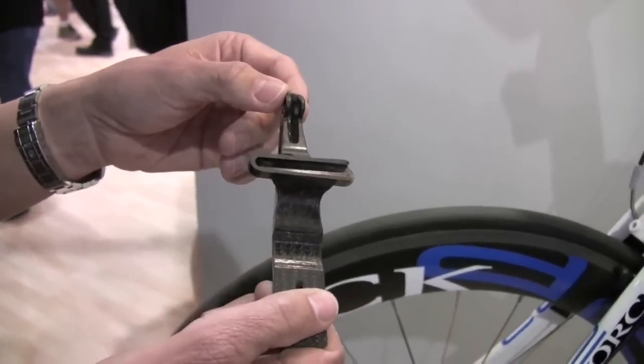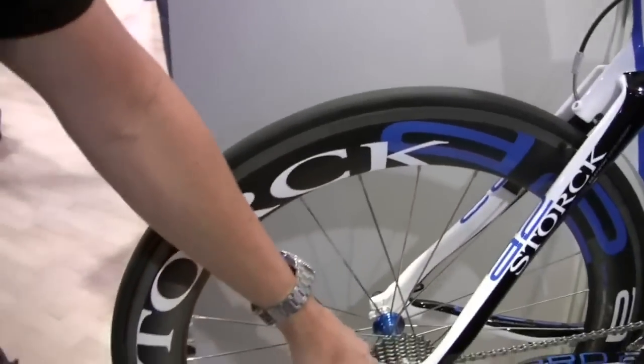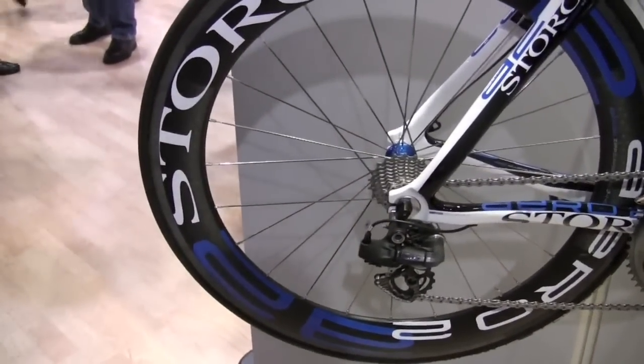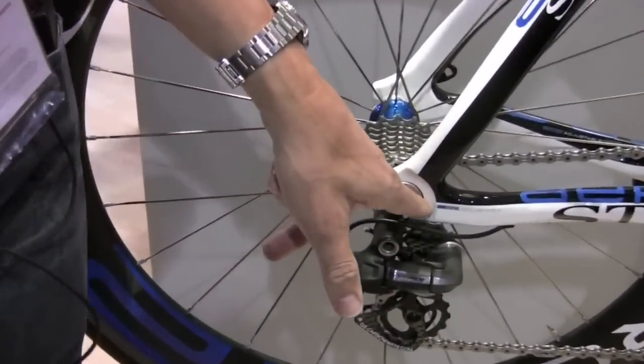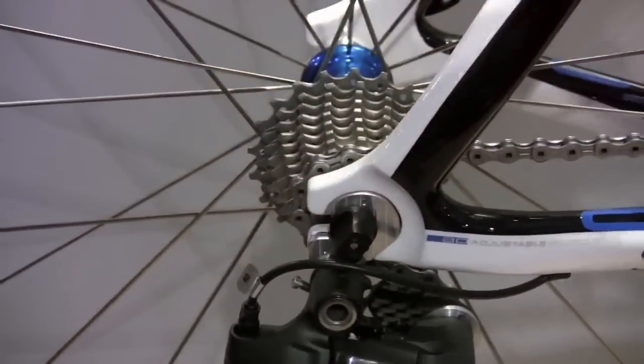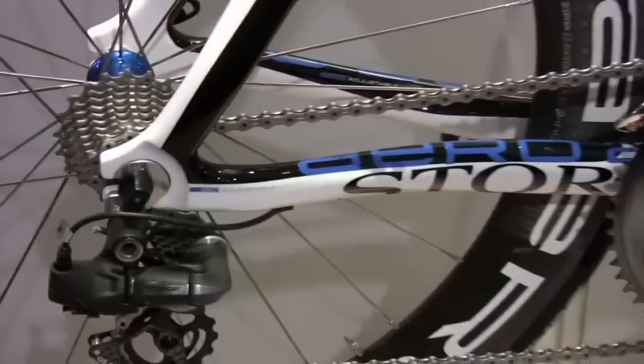In addition to that, on the bike we have a rear entry dropout. The rear entry dropout has a little screw in the center of the dropout here, so we can adjust the wheelbase as well as the drag from different wheels.